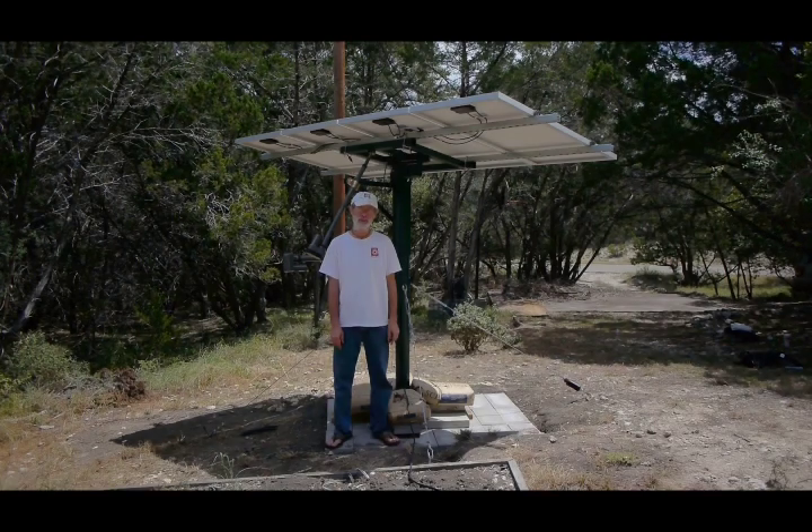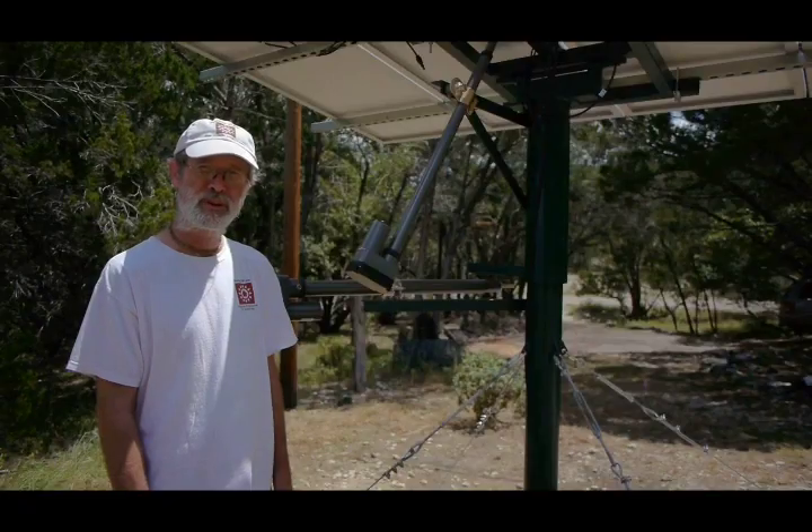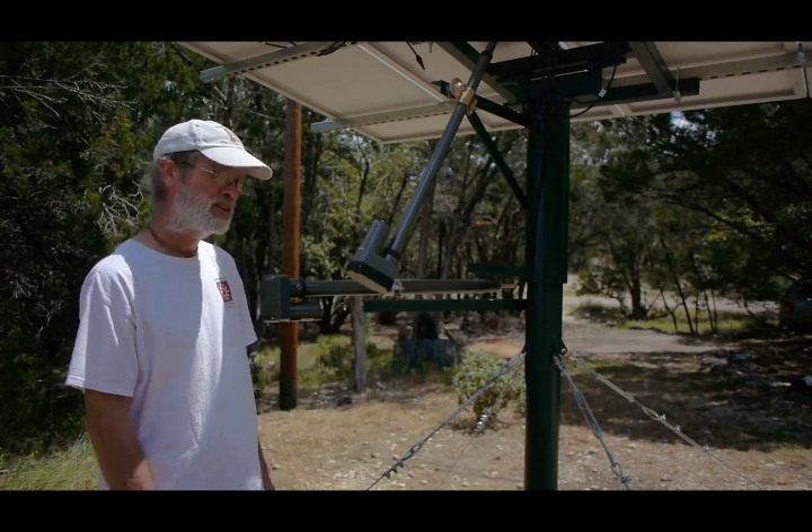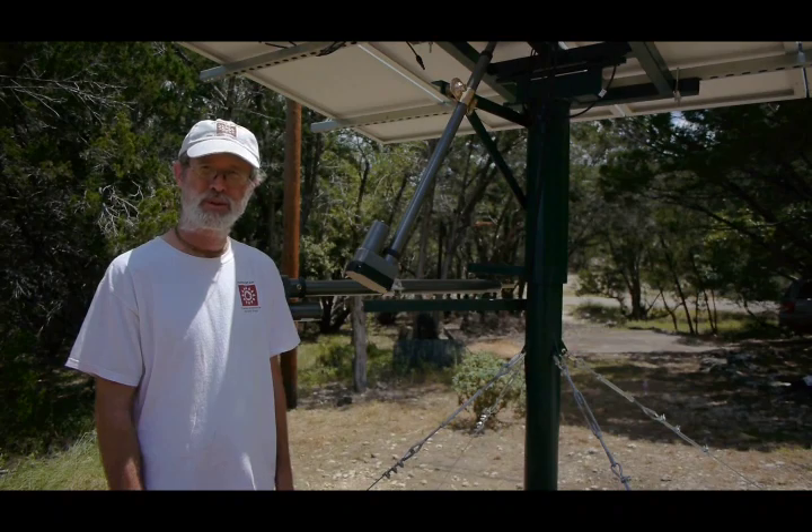Hi, I'm Mark McDonald with HomeCSP. Today we're going to be introducing the Solibrium dual-axis mount and showing you how easy it is to install the TinyTracker controllers.